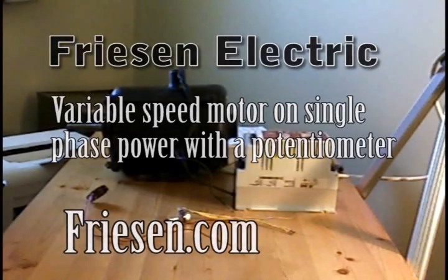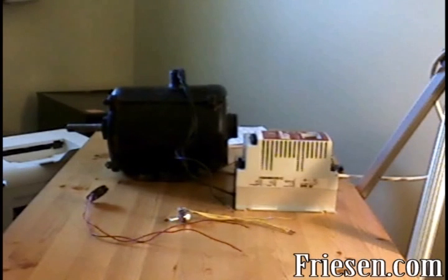Welcome to Friesen Electric's tutorial on connecting a variable speed drive for basic operation. In today's tutorial, I'll show you how to adjust the speed of a motor using a potentiometer.